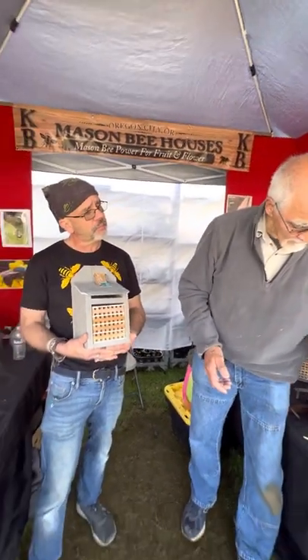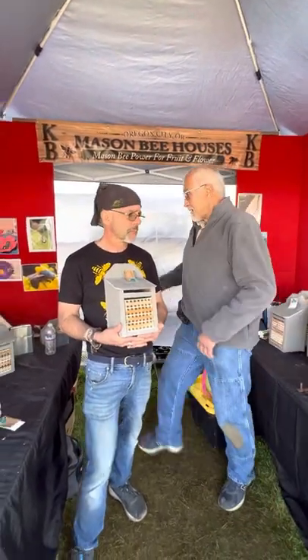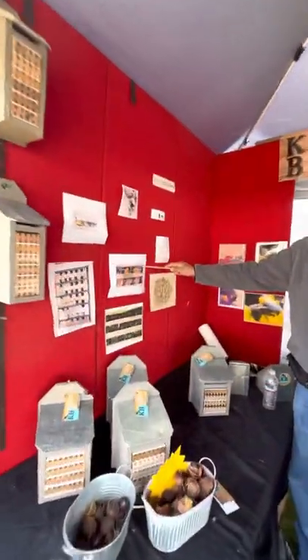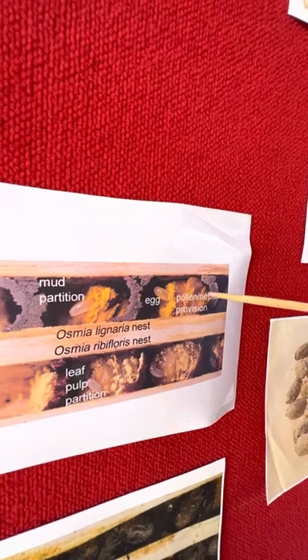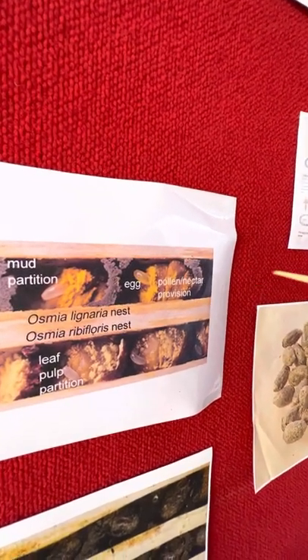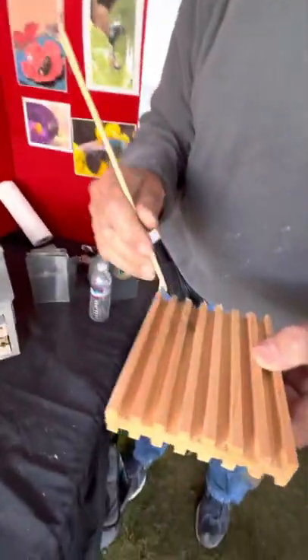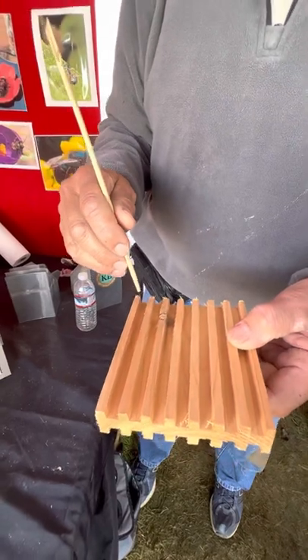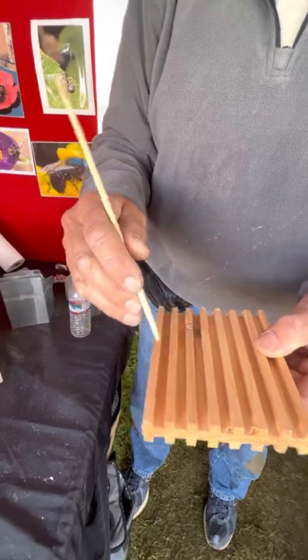Here you can see the mud walls, the pollen ball, and the egg she's laid on it. Then she moves forward, builds another wall, and keeps going. One of the interesting things about this bee species is that they determine the sex of the bees. At the back of each slot she'll build a wall, bring in the pollen ball, set an egg on it, and move forward.